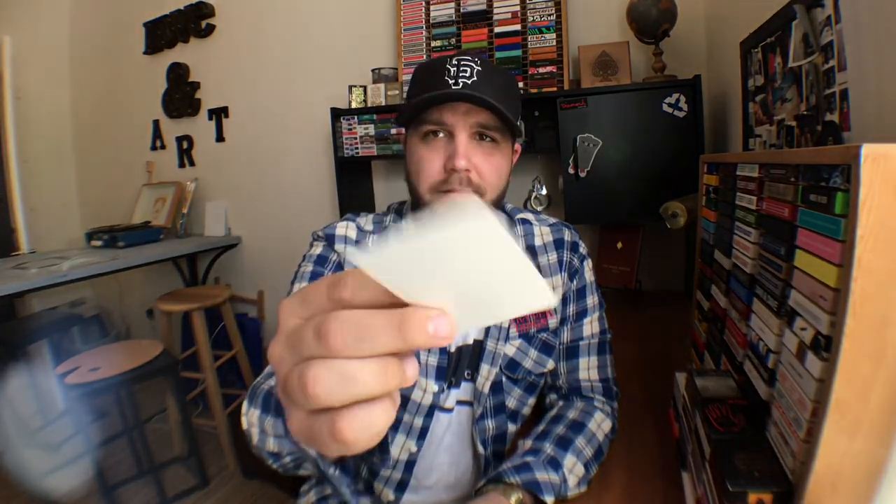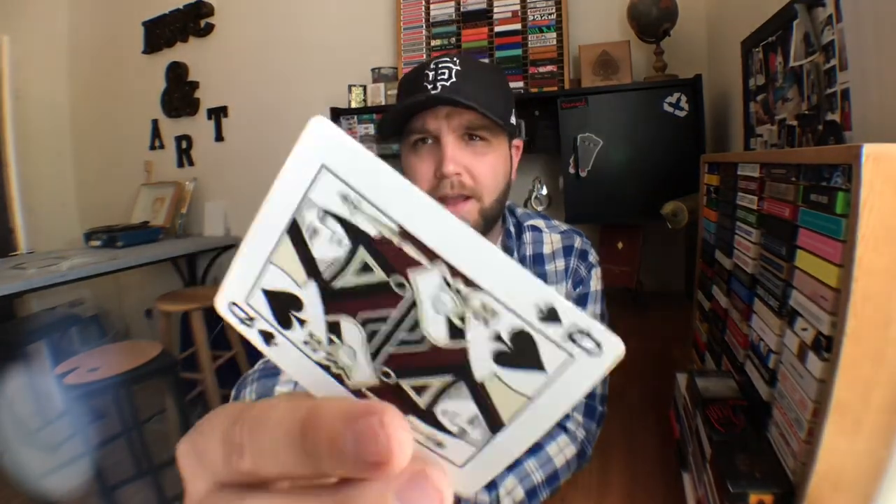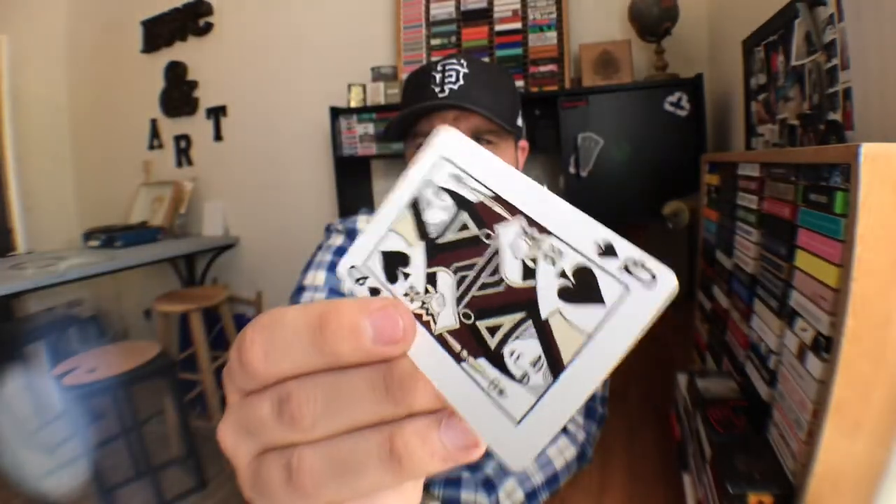It kind of looks like it just came out of a casino. The gaff cards you're going to get are a double backer — always a win — a blank card you can use for magic tricks, and a Queen of Spades double backer. Definitely a few tricks you can use that for.